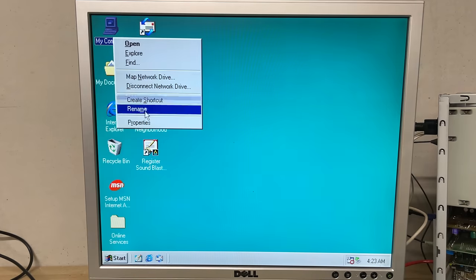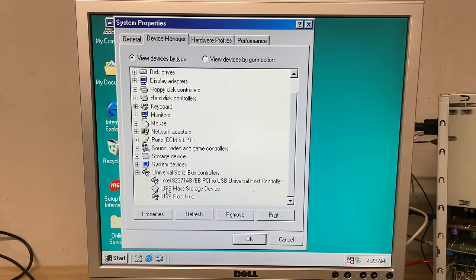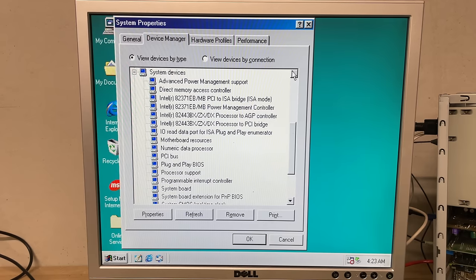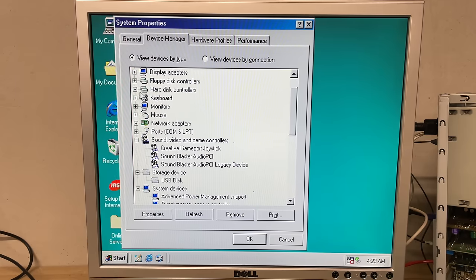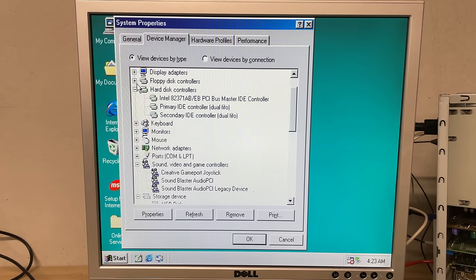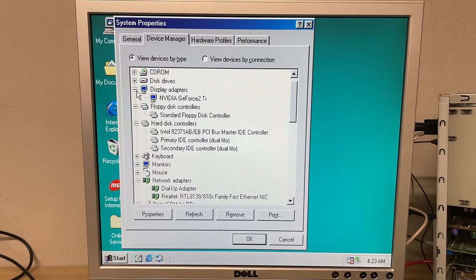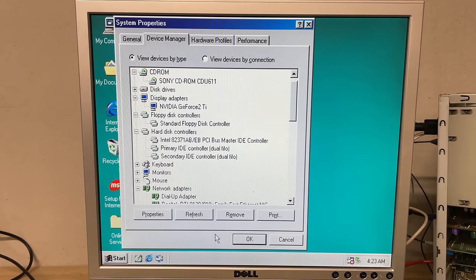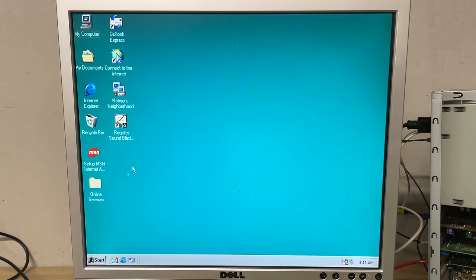Quick check in device manager: we have USB support, all system devices installed for the Intel 440 chipset, storage devices, sound with the Creative Audio PCI, the hard disk controller, networking adapter installed, and our GeForce 2 Ti display adapter is recognized. Everything is looking good.